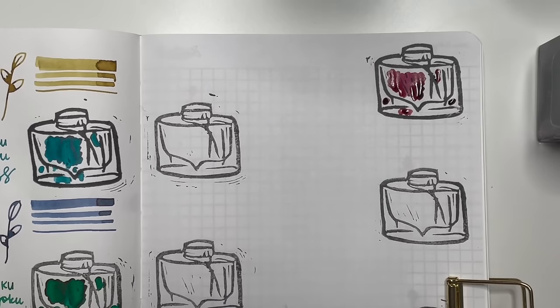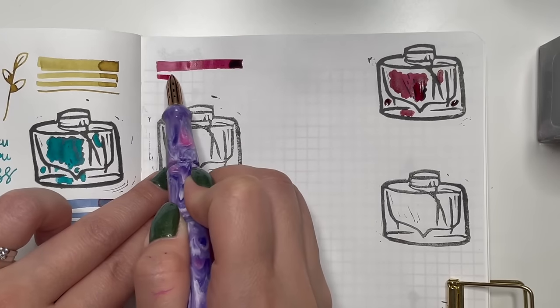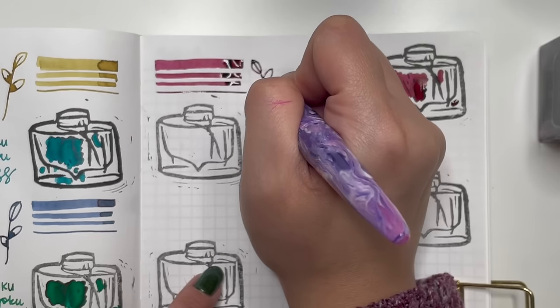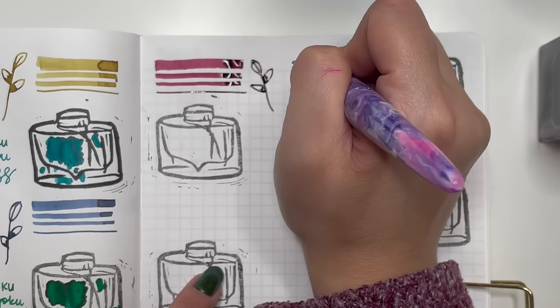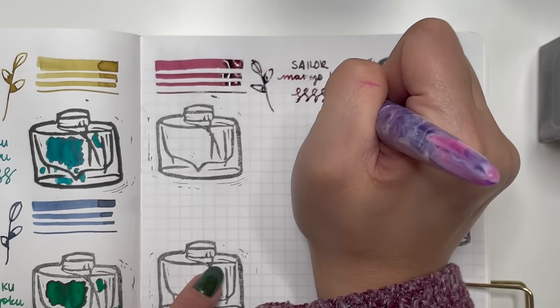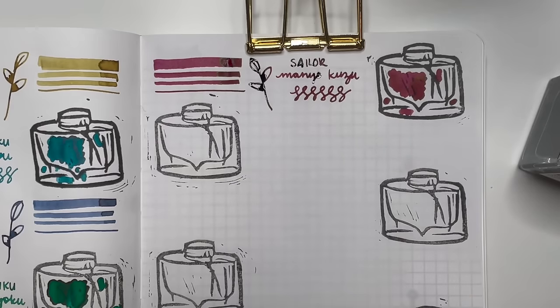Next we go into Sailor inks. First is Sailor Manyo Kuzu — a really beautiful dark red merlot color. One I haven't used in a while but haven't been willing to give up the bottle.